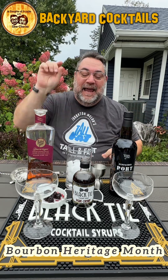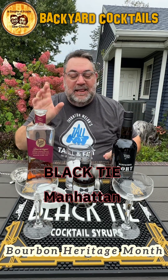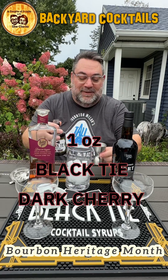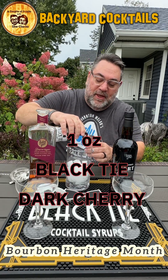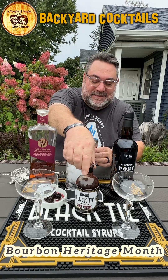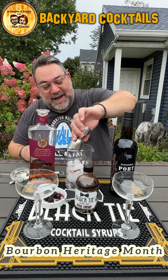We are doing today the Black Tie Manhattan. I love to use Ruby Port, but I'm using our friends Teradioro Zivadel Port today with our friends Derringer by Rabbit Hole. First things first, we're going to add our beautiful Dark Cherry Syrup by Black Tie Cocktail Syrups. We're going to do one ounce of that.